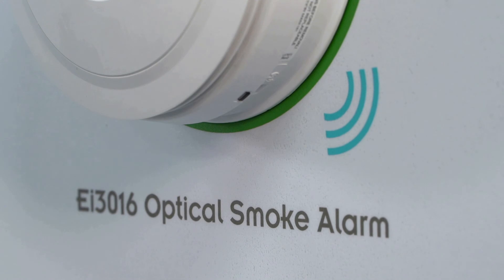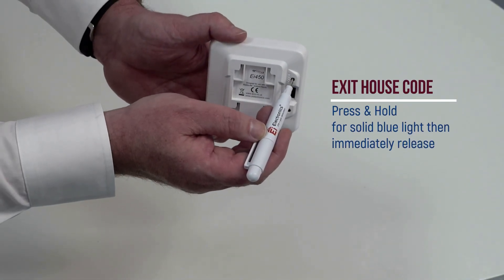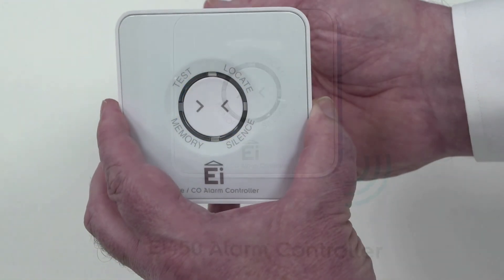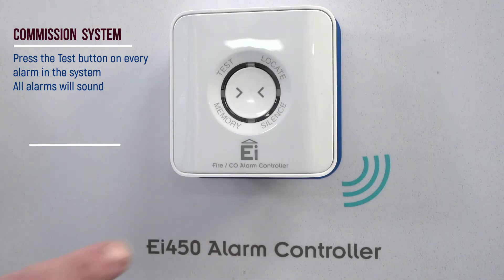To exit house code mode, insert the screwdriver, press and hold until all segments light solid blue, then immediately release. The EI450 wireless controller makes commissioning and testing easy.